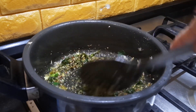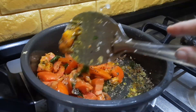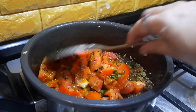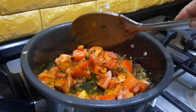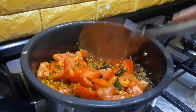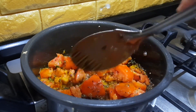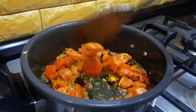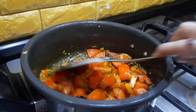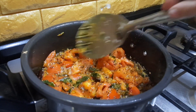Once the onions and garlic are fried and the raw smell has gone, I'm adding the tomatoes. I prefer to add more tomatoes for this particular dish because we're not going to add tamarind or any other sour ingredients here. It is just the flavor of the tomatoes, and believe me the flavor of tomatoes gives a very good taste for this particular dish. We're going to cook the tomatoes until they become a little soft and mushy.